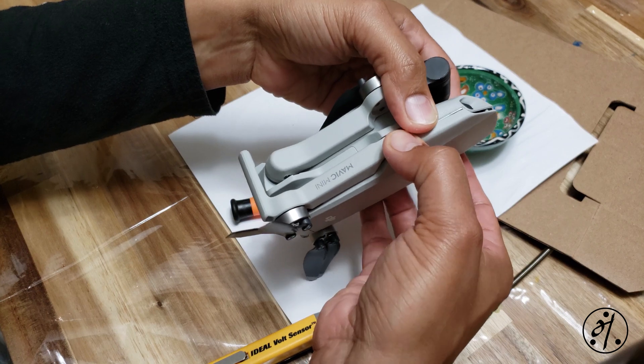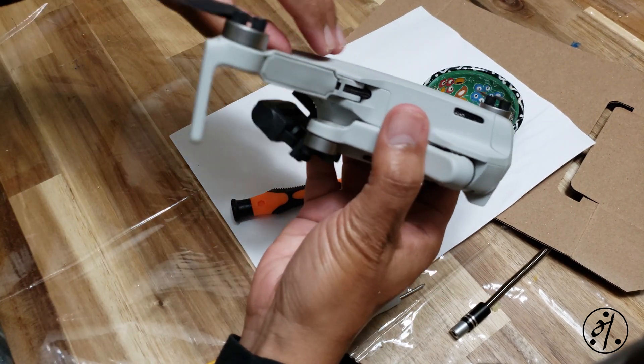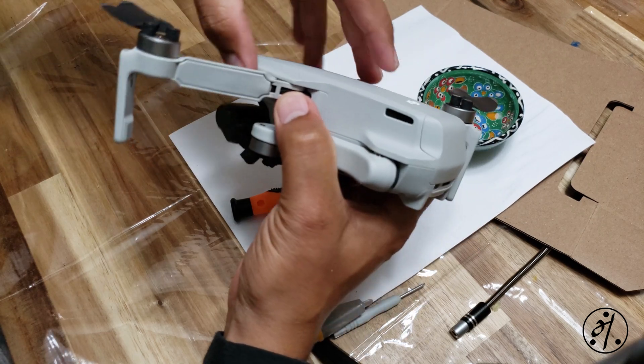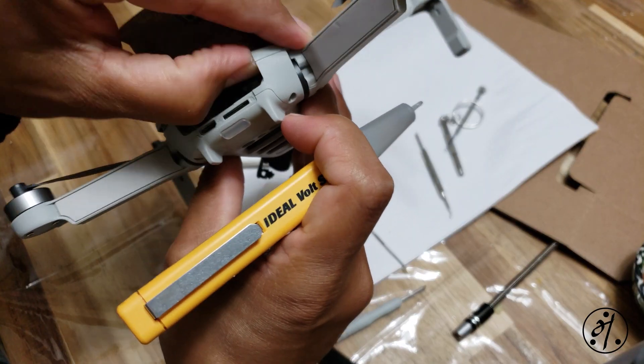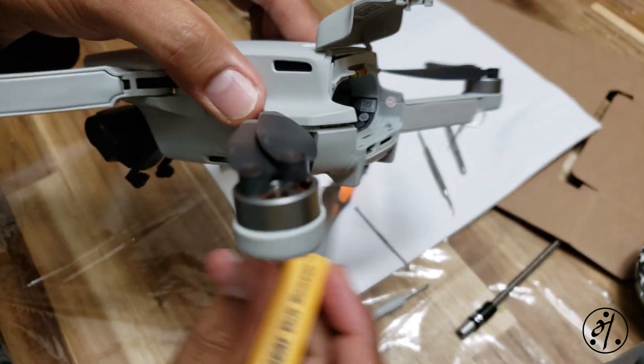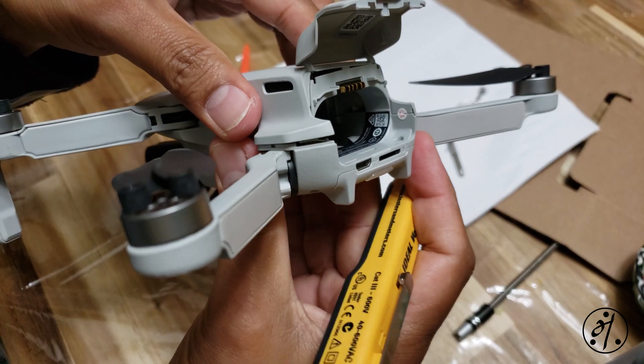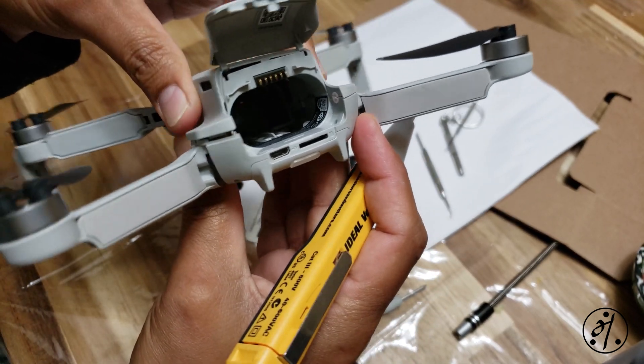Once I had the front side open, it was really difficult to open the middle part where it kind of curves. So I decided to start on the backside. You have to be careful here because there's a warranty sticker placed there, and obviously you're going to break that sticker - and there goes your warranty.